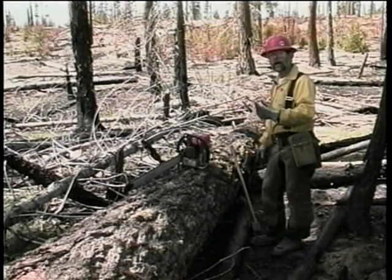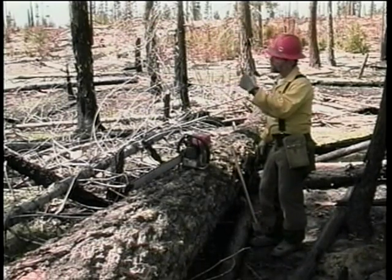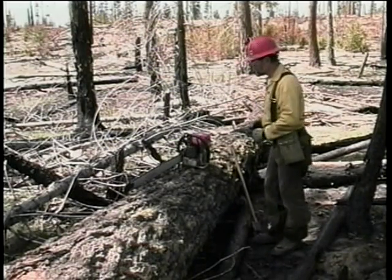If you're on a steep hillside, you're going to want to make sure that the hillside below the bucking area is clear of people, because you may kick a piece loose and you have no control once they start to roll down the hill.